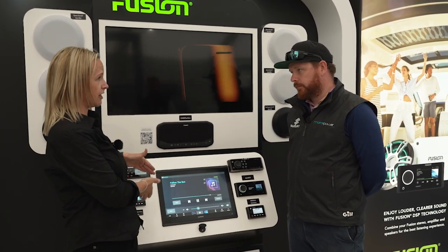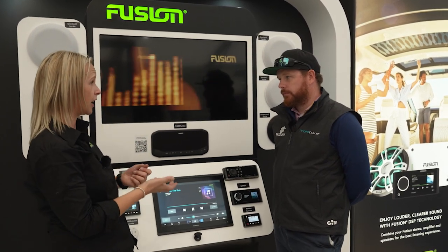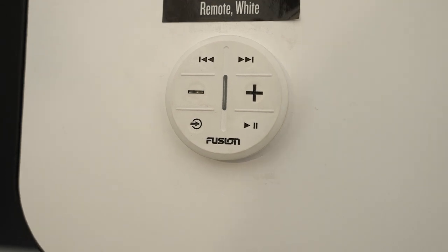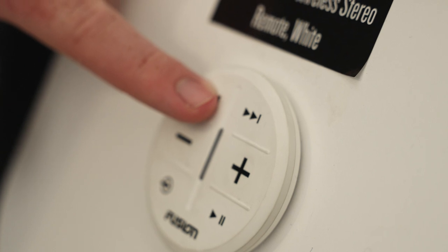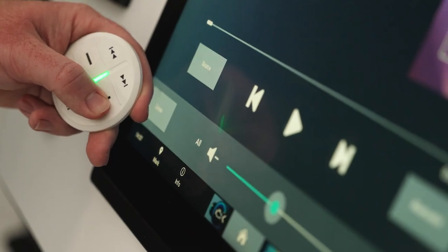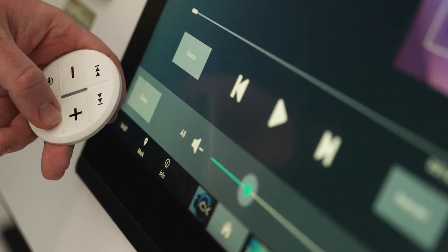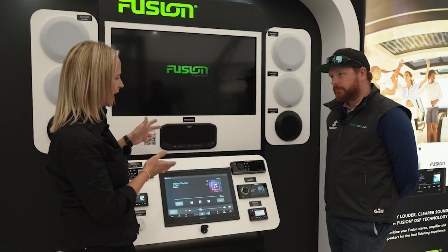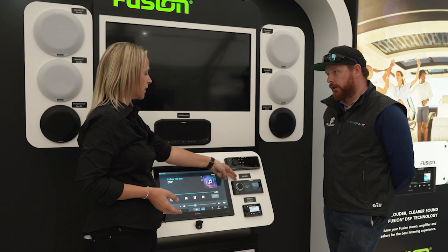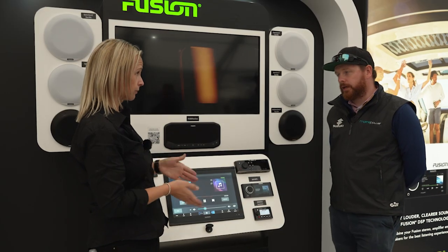We also have the Fusion Link app, which mimics what the physical stereo system does — you can change volume controls, access settings, change your source, and walk around the boat with that versatility on your phone. Another really neat product we've brought out in the last couple of years is the ARX70 remote control, which is wireless. It's one of my favorites — very easy to use, no installer needed. It has a replaceable CR2032 battery and clips onto a mount so you can position it anywhere on the boat. The latest version also supports Wi-Fi, so you can connect your phone directly to it and stream your music independently.